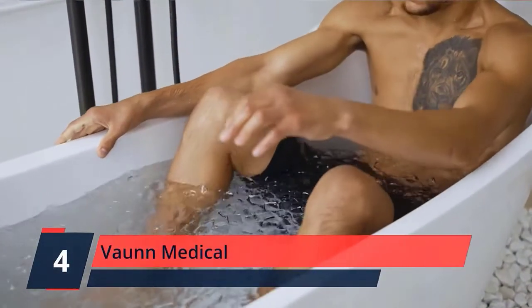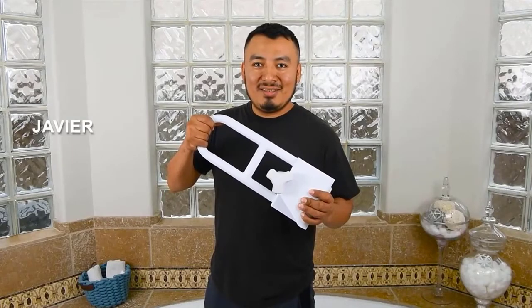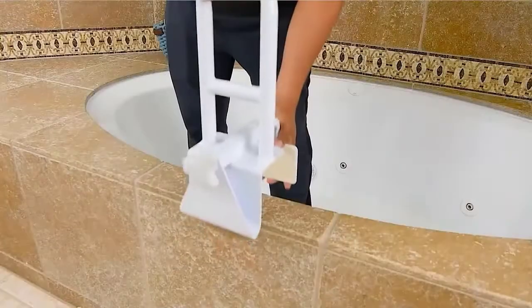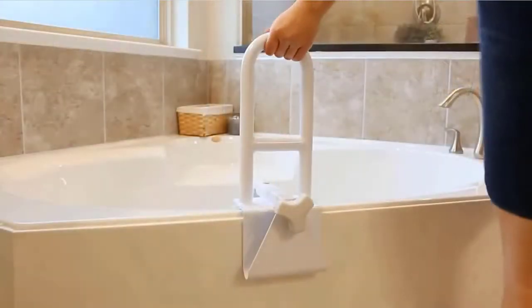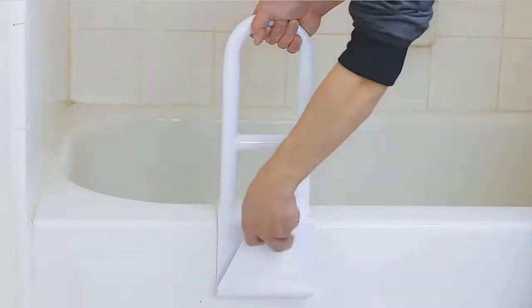Number 4: Von Medical. The Von Medical Bathtub Safety Rail provides support for individuals getting in and out of the bathtub, ensuring safety and preventing injuries or falls. The padded rubber clamp with strong locking mechanism allows the rail to securely clamp onto the side of the tub. The heavy-duty, one-piece steel frame guarantees a firm, non-shaky grip. Durable construction supports individuals up to 300 pounds. The width-adjustable clamp allows the tub rail to fit securely on any tub wall.